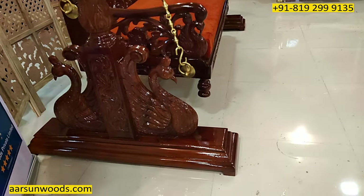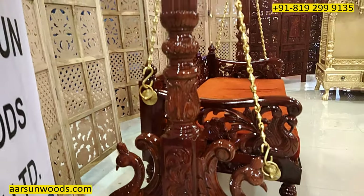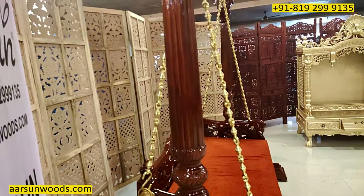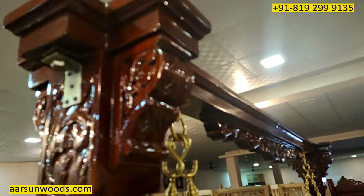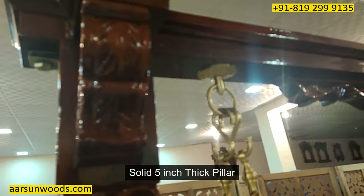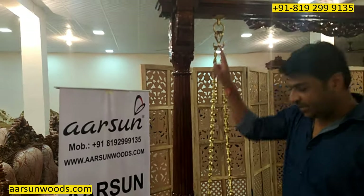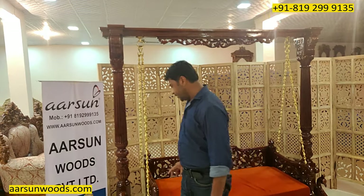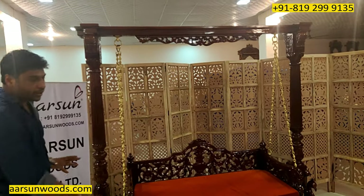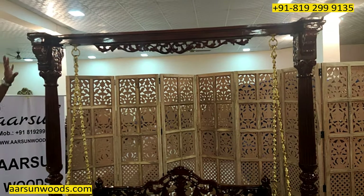Now looking at the pillar — the pillar again has a swan design, and going to the top, a nice flower pot, the vast design and the carving you see all around. This is a thick pillar of 5 inches from the bottom to the top, a single piece of wood running here and that gives the strength to the unit. This is entirely teak wood — nothing else, completely made of solid teak wood everywhere you see.